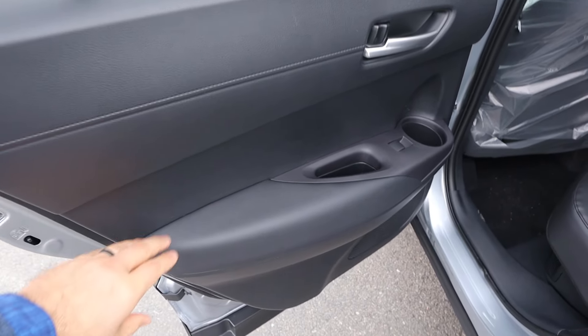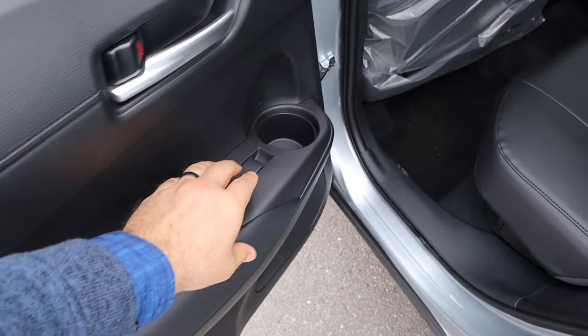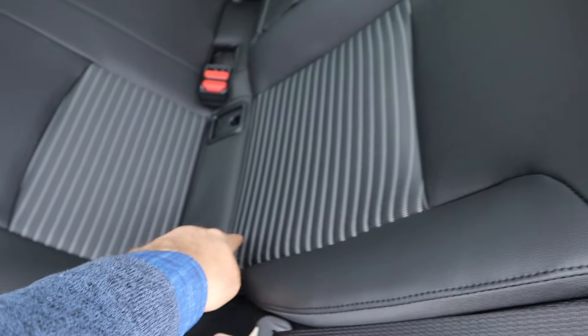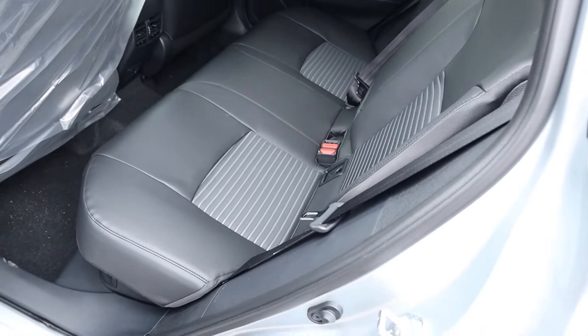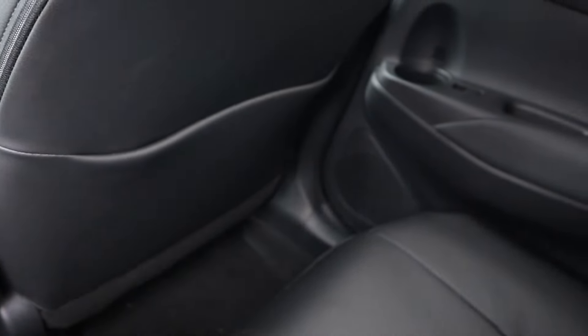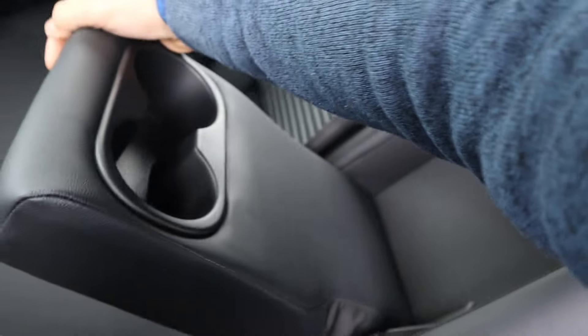Taking a look at the rear door panel, you can see soft touch down below, and I like the cup holder right there. You've got more soft touch at the seats with a cloth trim in the center. Legroom in the back of the Corolla Cross is pretty good. Got vents in the center, a little storage pocket, a cup holder armrest, and headroom is solid.